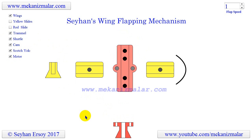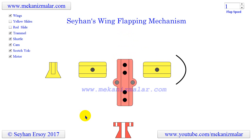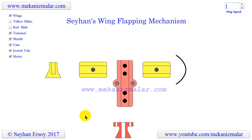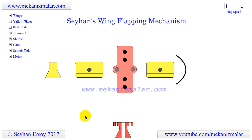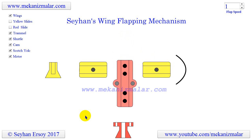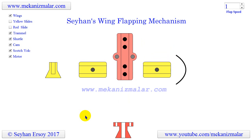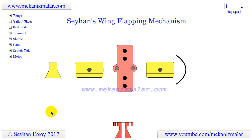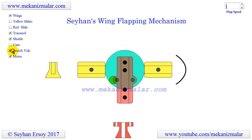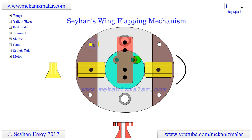Here we see the trammel of Archimedes' two perpendicular grooves in the front of the figure. Here we see that the Scotch yoke slider has a narrower horizontal groove, which allows the cam cylinder to move freely inside. This is the Scotch yoke body plate for the mechanism. The four small holes in the four corners of the Scotch yoke body plate are used to connect it to the trammel of Archimedes with a spacer and screws to hold the mechanism together.